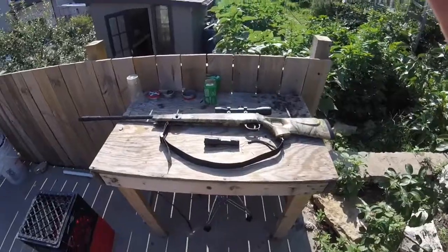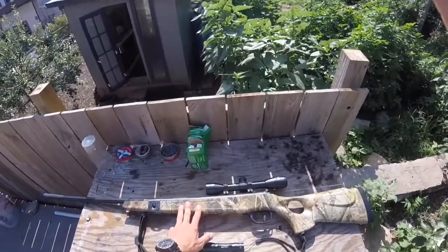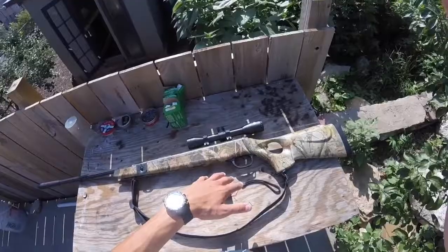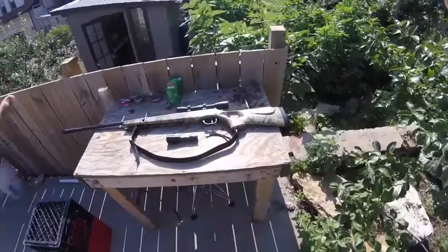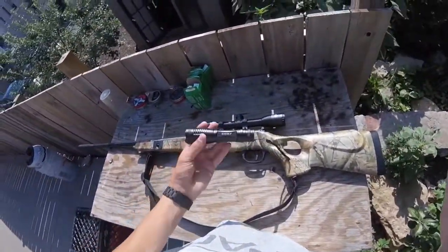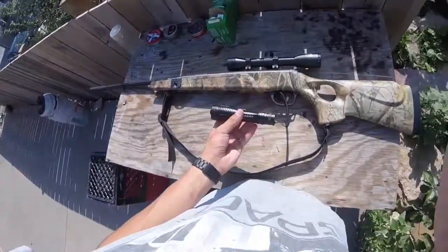Now you guys have already seen this gun — you know it's the Winchester 1400 CS. I haven't had time to do my review, and my last video got 71 views, so keep those views coming. Also, this is a Roke 7 tactical flashlight — I have an awesome review on this 2000 lumen flashlight, so check it out.